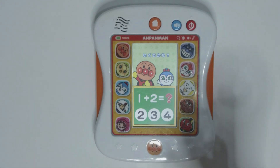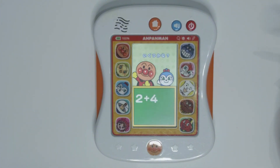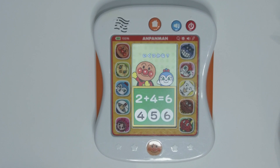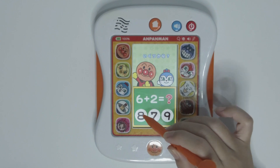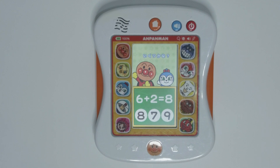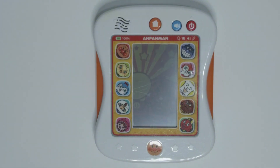1 plus 2 equals 3. Next question: 2 plus 4 equals 6. Question number 3: 6 plus 2 equals 8. Yay! We have completed this level.